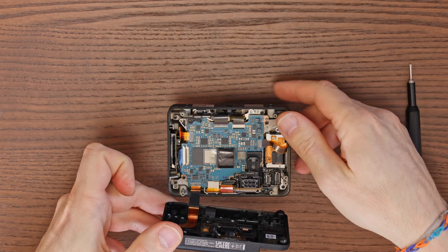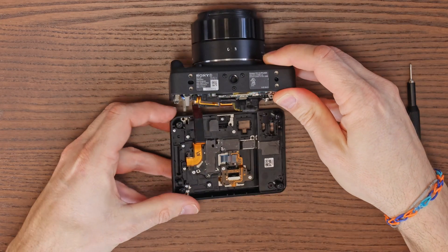Lift the rear cover and set it aside next to the camera, again being cautious about the connecting cable.